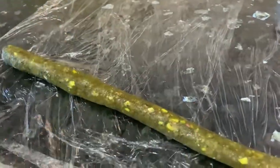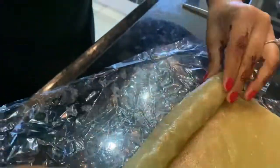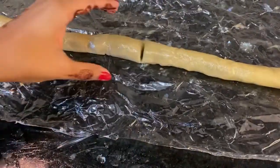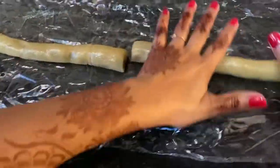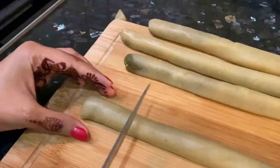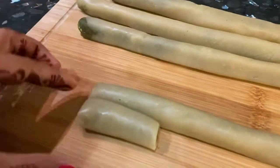Now I am rolling our filling in a cylindrical shape and placing it on the Kaju sheet. Gently roll it along with the Kaju sheet and make a tight roll. Keep rolling it until you get the right thickness of Kaju Pista Roll. Keep them in the fridge for 30 minutes. Then cut each piece to 2 to 2½ inches, making sure all the rolls are the same size.